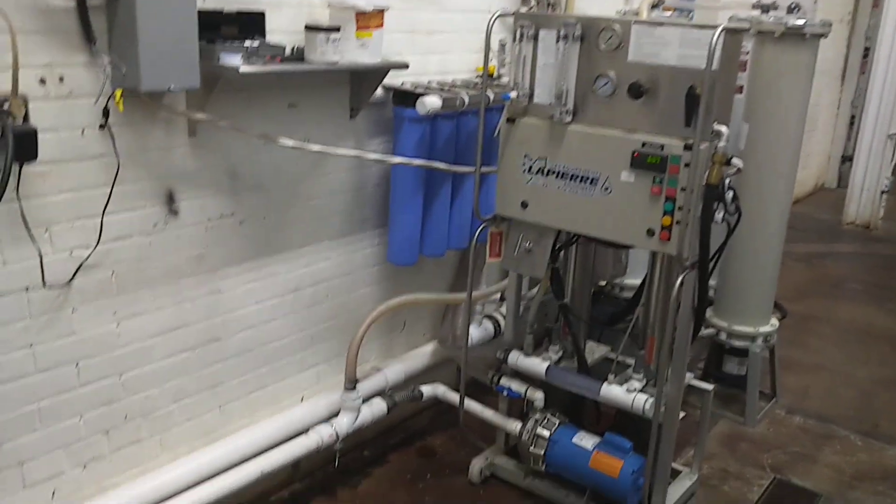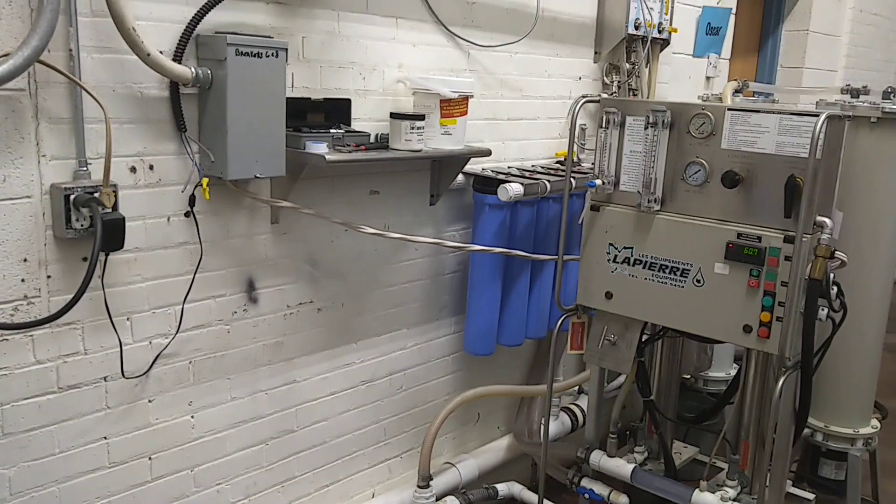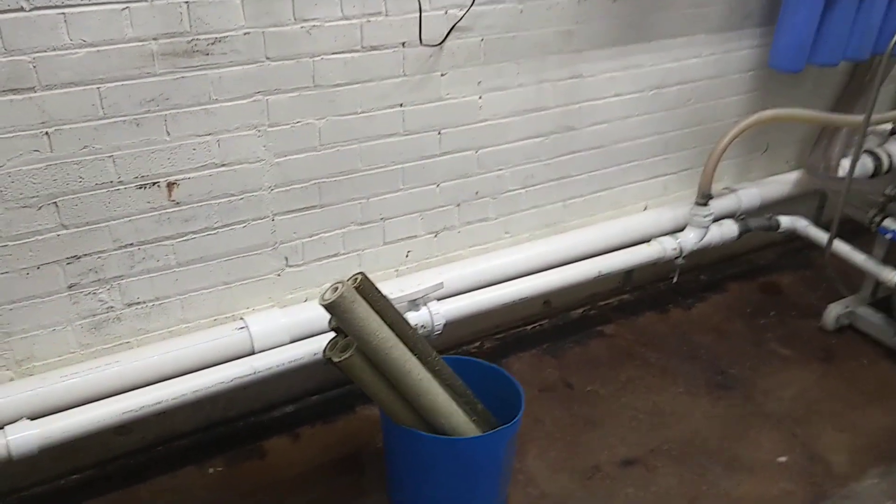So this is my RO pre-filter hack. You're cruising through the maple season with your 20-inch pre-filters and you forgot to order another case, you get a big sap run — what do you do?